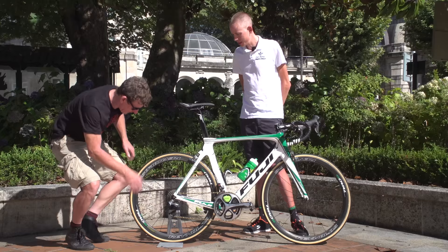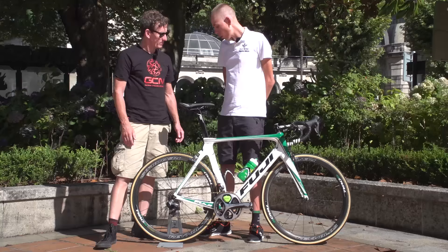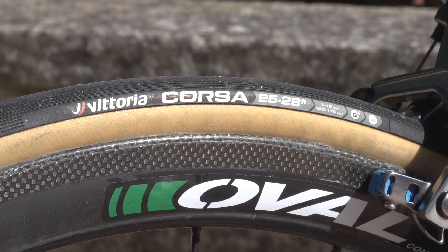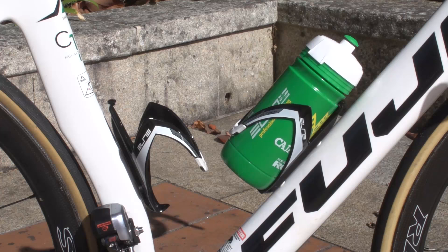The tyres are Vittoria — the new ones with graphene compound. They're supposed to be more puncture resistant and roll a bit better, which Hugh believes they do. On the road bikes they run 25 millimetres, and on the gravel or trail bikes 23 millimetres.